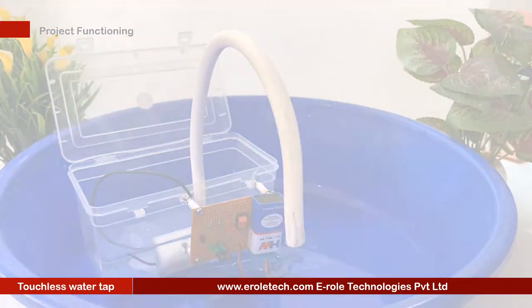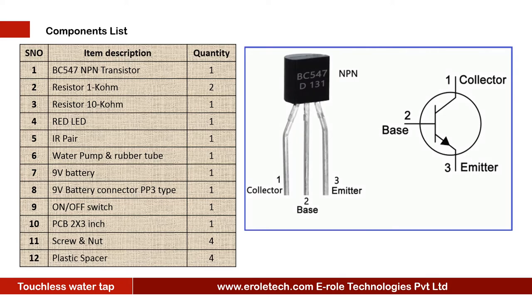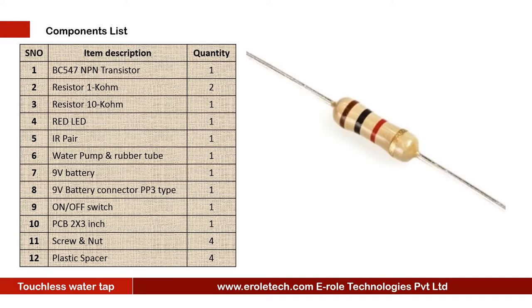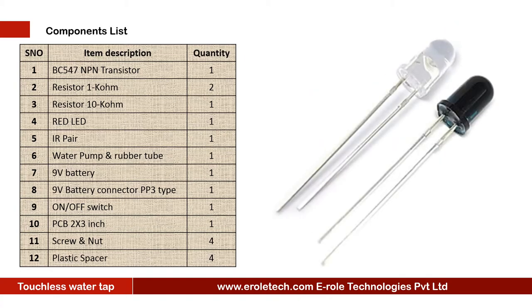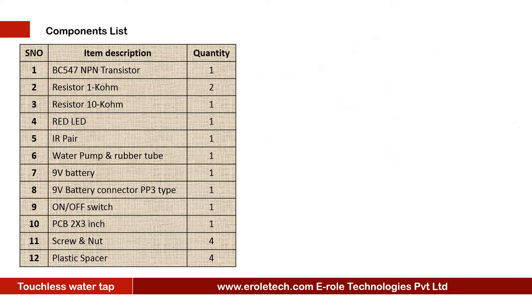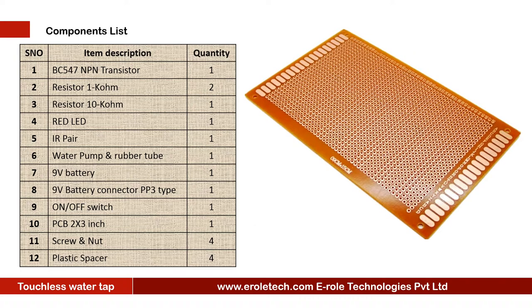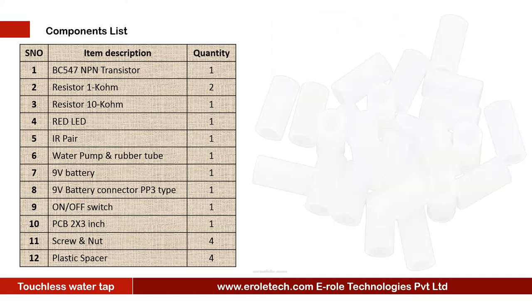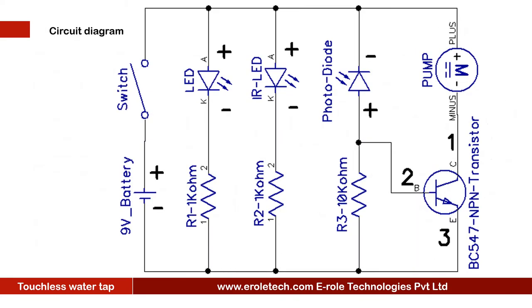These are the components needed for this project: one NPN transistor BC547, one 1 kilohm resistor, one 10 kilohm resistor, one red LED, one IR pair, one water pump, rubber tube, 9-volt battery, PP3 battery connector, on/off rocker switch, one zero PCB, four screws with nuts, and four plastic spacers.